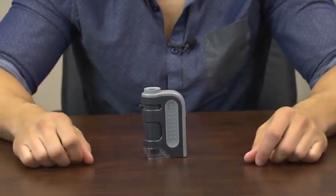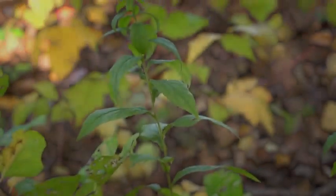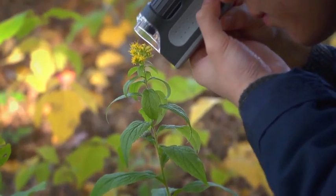Hey, what's up guys, this is Doug from Carson Optical and today we've got an LED lighted pocket microscope called the MicroBrite Plus. Right away you can see it's nice and compact. As far as pocket microscopes go, this one couldn't be more simple to use — it's one impressive little microscope.